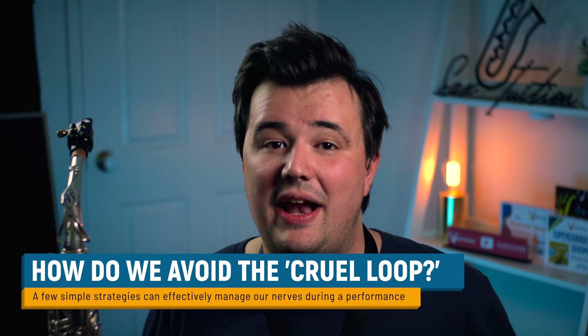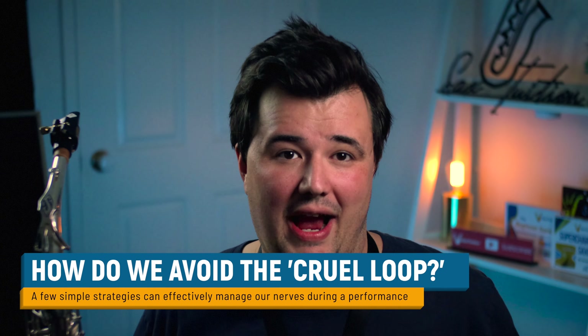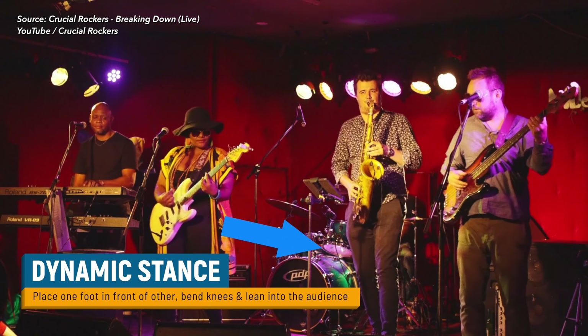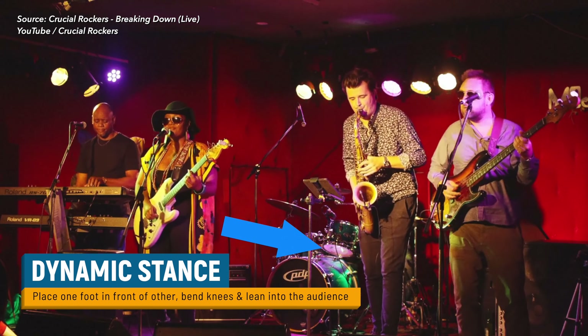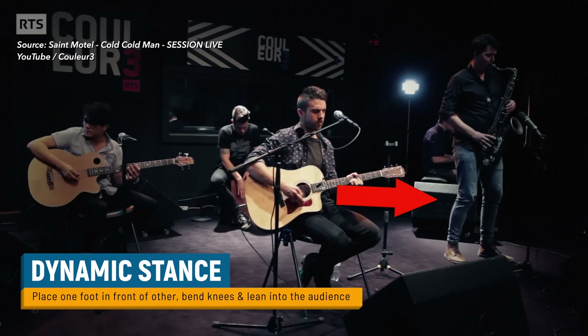If I'm about to perform for an audience and there's any chance I might experience some performance nerves, there are a couple of things I'll do right away. The first is to adopt a slightly more aggressive stance in my posture. So instead of just standing there with my feet together like a deer in the headlights, I'll place one foot in front of the other with my knees slightly bent, like I'm leaning into the music and the audience.